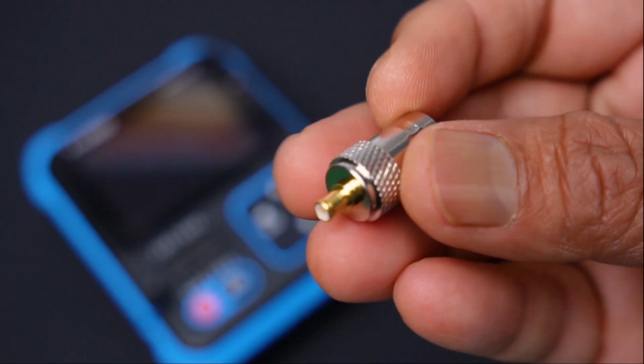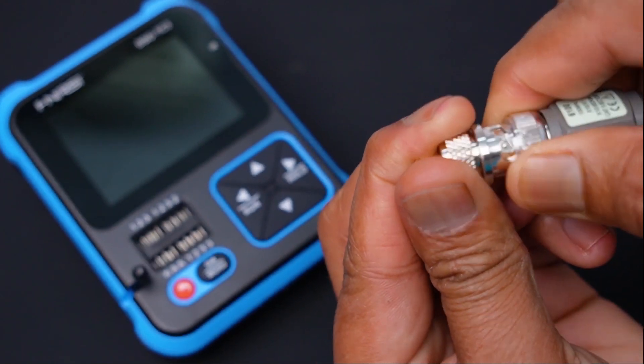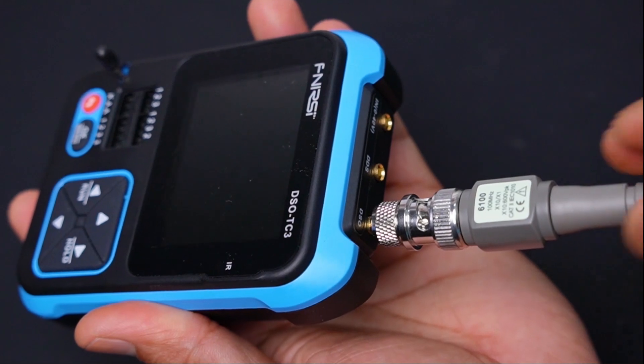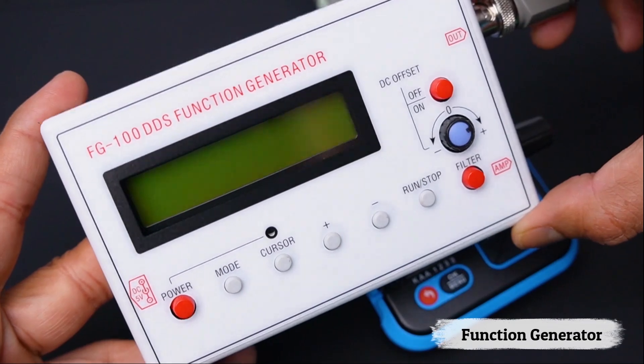Next, we will explore the DSO function. First, you have to insert the BNC2MCX connector to the DSO probe, then connect the DSO probe to the instrument. For testing the DSO function, here I have used my function generator.